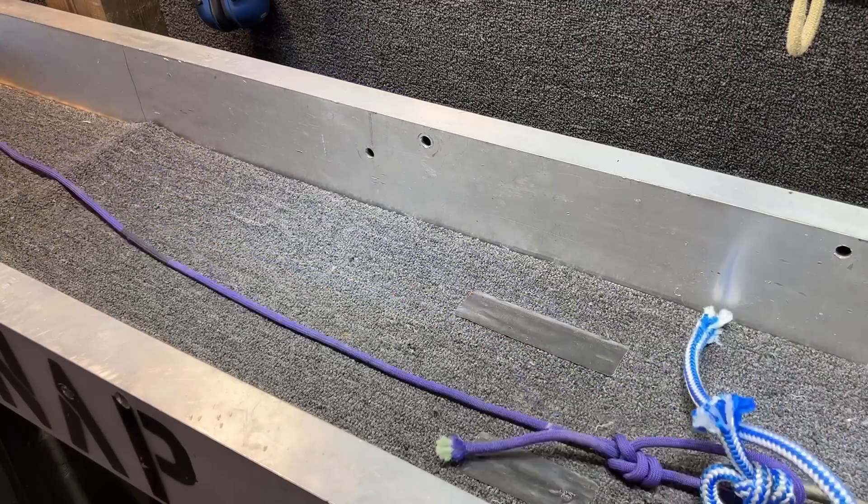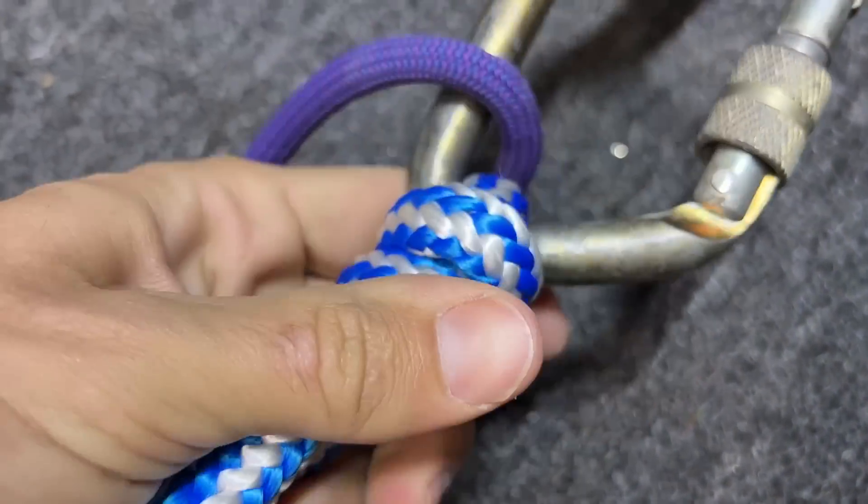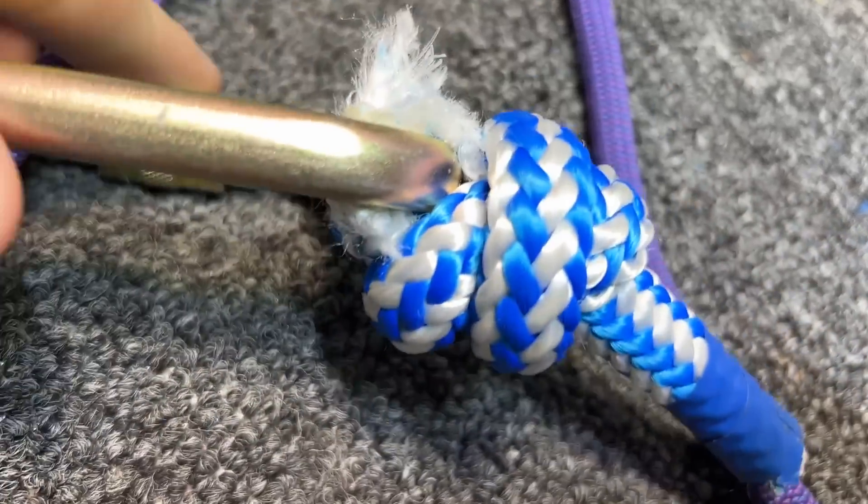In a stopper knot it broke at 18 kilonewtons — we used that because we were limited on rope length. I also find it interesting it broke slightly lower, and stopper knots are virtually impossible to untie after pulling to failure. The new rope wasn't quite double the strength of the old rope, but it shows how much micro tears in the fibers are degrading the rope.